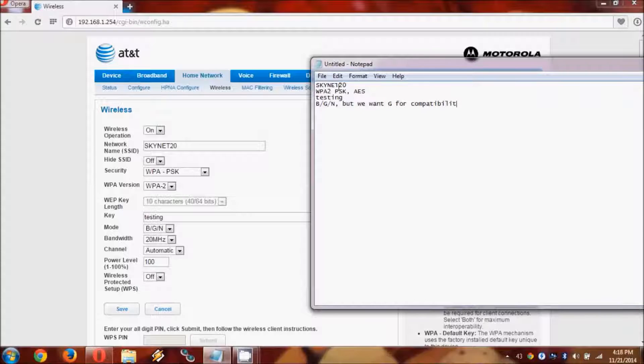Besides that, we also have to worry about mode. Mode on the primary router doesn't matter, but it needs to be G in the DDWRT for compatibility with Android devices.